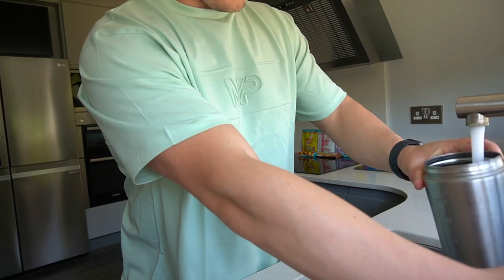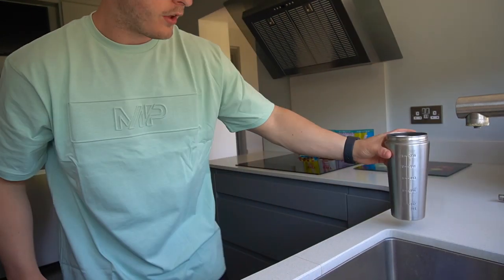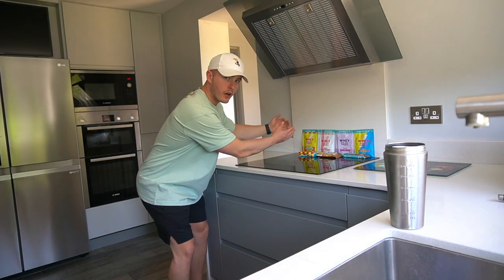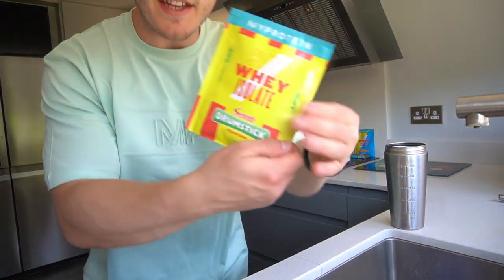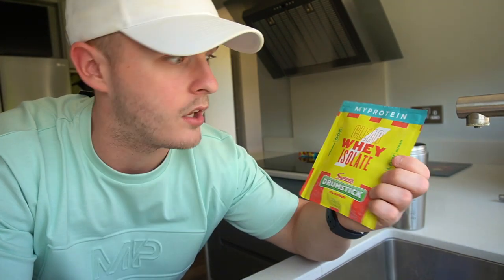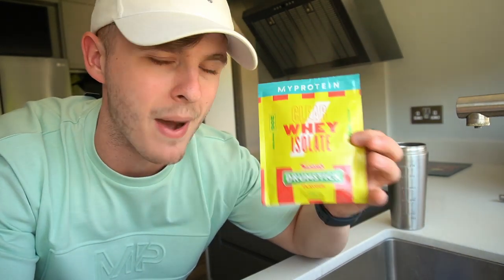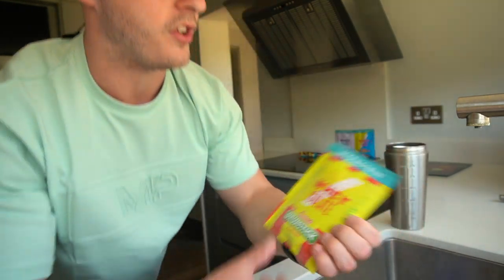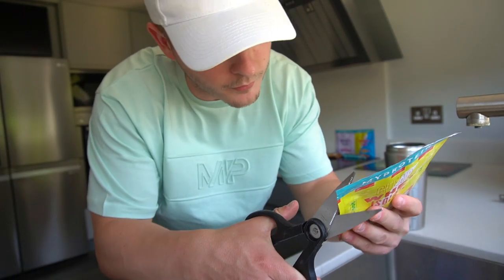We are going to give 300ml of water for each flavour. We are going to work from my left to my right, starting off with ClearWay Isolate in the Drumstick flavour. This is probably the one I am most excited about, purely because I love Drumstick, I love Squashies, I love all that kind of stuff. Swizzles in general is a massive UK brand, so this just shows the magnitude of MyProtein right now. I want a nice neat cut from the corner.